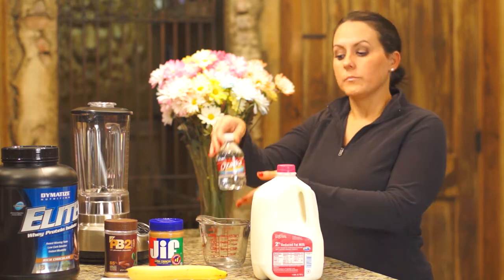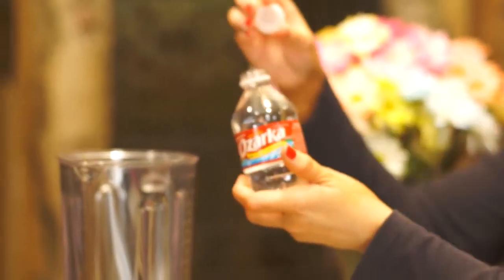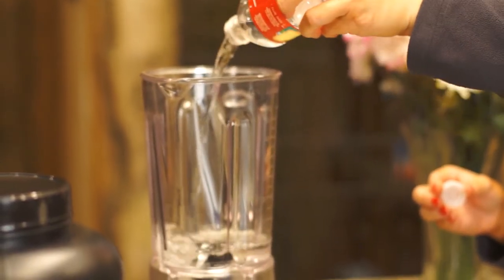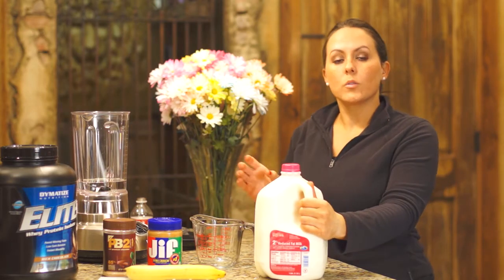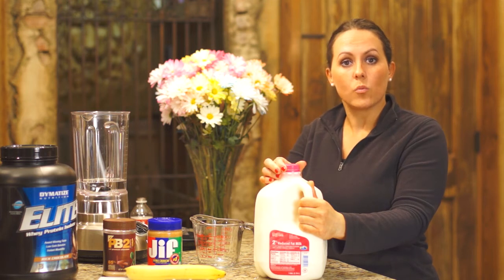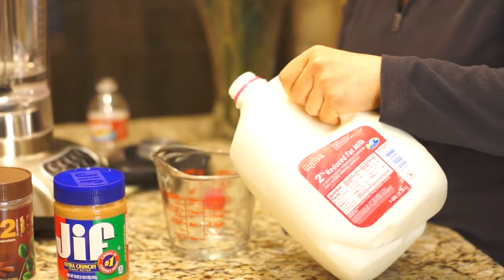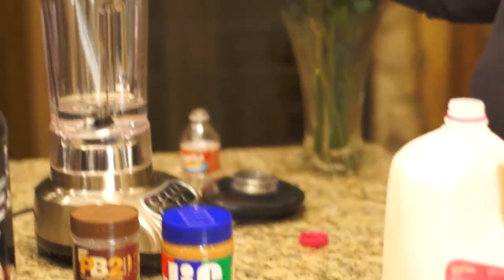Let's go ahead and start with the water. Our first ingredient will be 8 ounces of water — go ahead and add that to the blender first. Water is a good alternative to lower calories, so I like to do half water, half milk. So put the 8 ounces into the blender. Next we will add 8 ounces of 2% milk, which will bring us to 16 ounces total. You also have the option of 16 ounces whole milk, 2%, 1%, or skim milk. Measure out the milk and add it to the mixture.